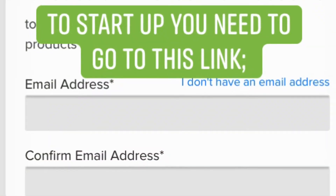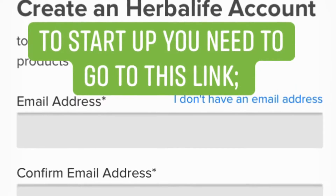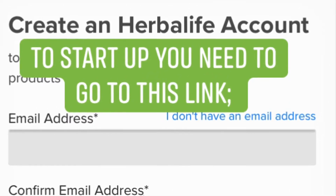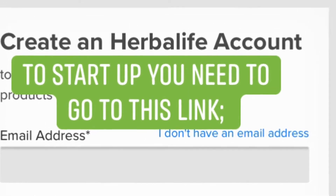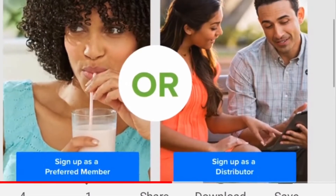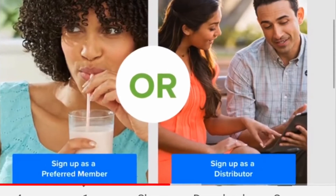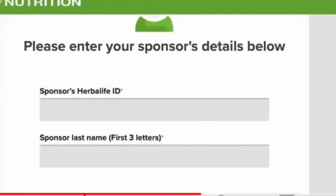Once you click the link, you'll enter your email address, confirm it, and do it again. Then create a client account — that's the first step and you're on your way. You'll choose between preferred member, which is on the left — that's what you're going to take. The other option on the right is for those who want to work the business. Choose the left and click that.